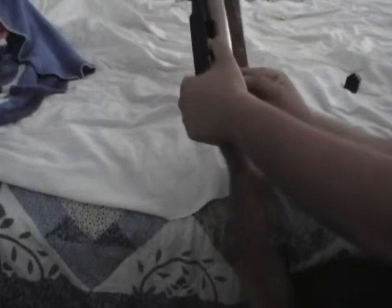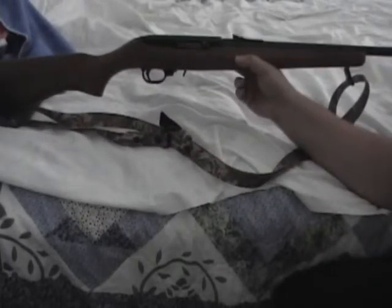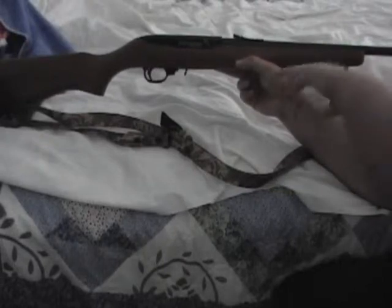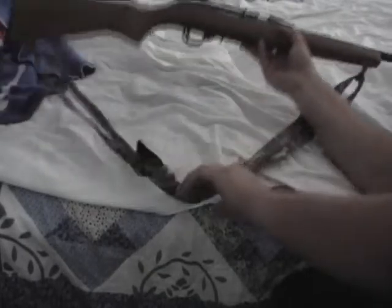The safety is right here and it's on. These are also probably top-two most customizable rifles — as in, you can pretty much make this the way you want. You can make it tactical, you can make it for hunting. Mine's for hunting — just a sling and that's it.